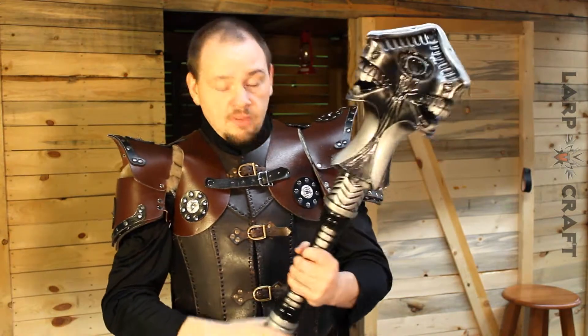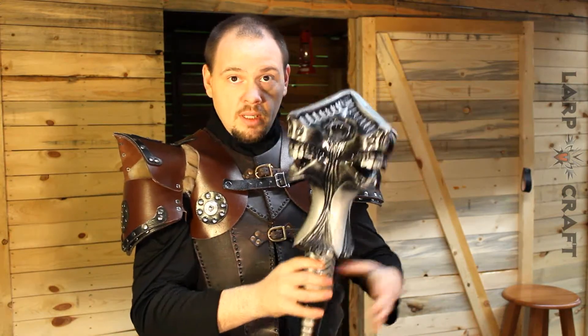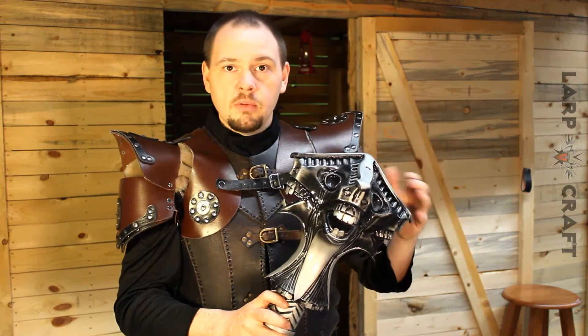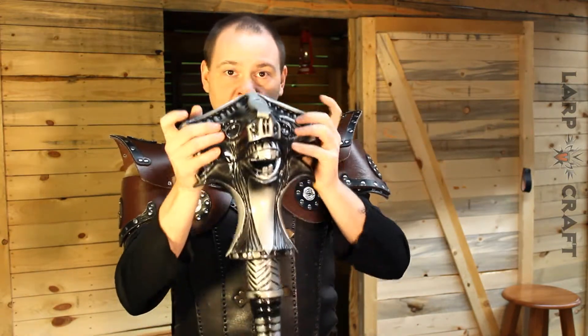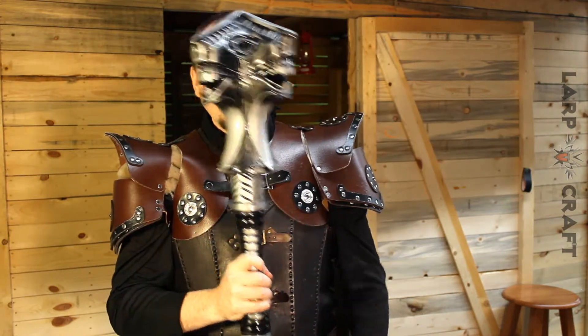We're doing something a little bit different with this review — we're going to leave it to you. We're going to ask you a question; we want your feedback. Some of our manufacturers are thinking about making weapons like this, and we need a yes or no from you: would you like to see weapons like this? This is just a huge amount of foam on the end of a stick. It's bigger than my head.